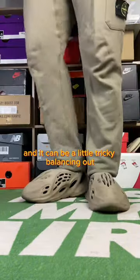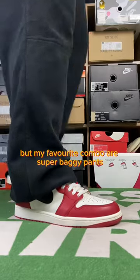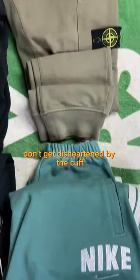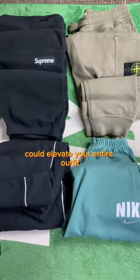And it can be a little tricky balancing out the bagginess of the pants with the sneaker itself. But my favourite combo are super baggy pants draping down on some clean Jordan 1s. You should definitely try this out yourself. So next time you see a really cool pair of pants, don't get disheartened by the cuff. You'd be really surprised how one simple technique could elevate your entire outfit.